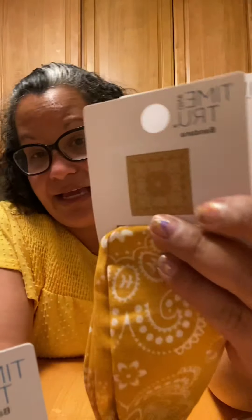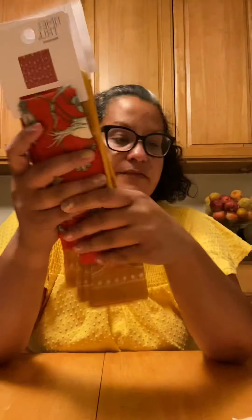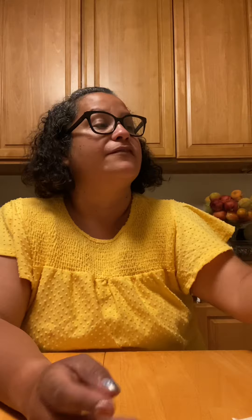I also got these little bandanas — I got two of each and these were $1.97. I'm thinking I'm going to make pillowcases with these because they're super cute, or I can put them in a DIY picture frame, which I think would be amazing.